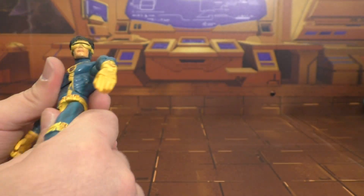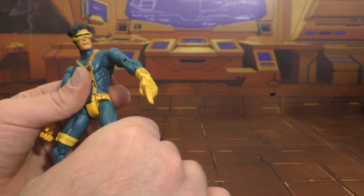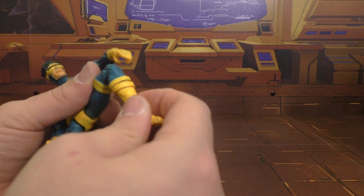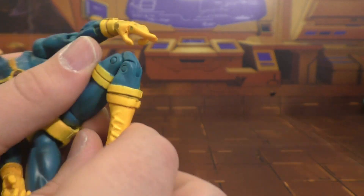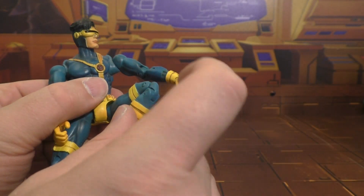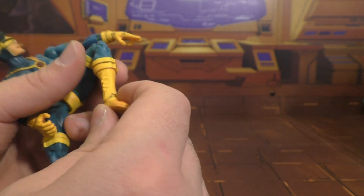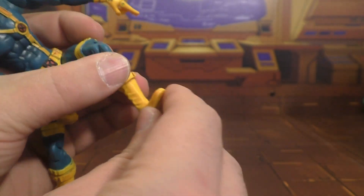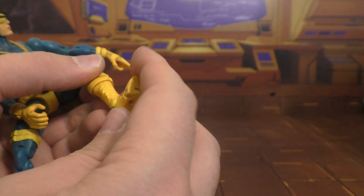He's got a waist swivel. Hips go up and down and in and out. There is a thigh swivel, double-bend knee, and a boot swivel at the middle of the boot — I don't mind that, though I would have preferred it one notch up. The ankle does have a rocker, there is a swivel on the ankle, and then the toes swivel up and down.